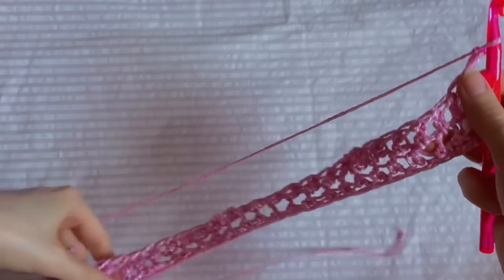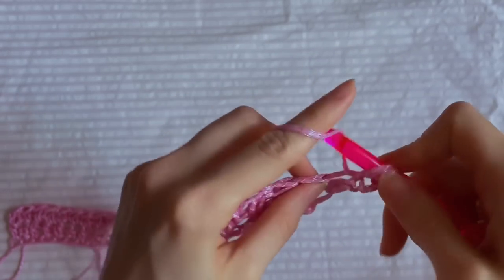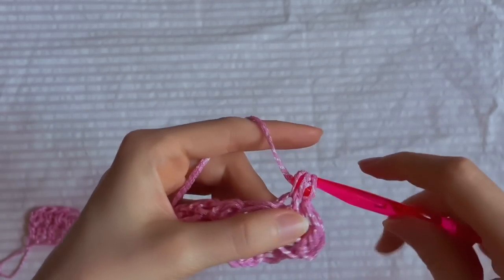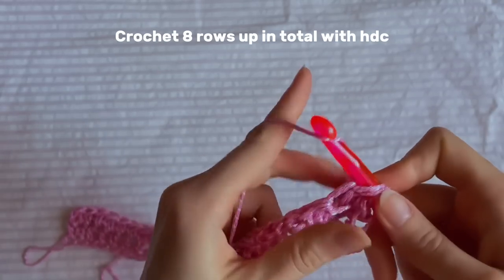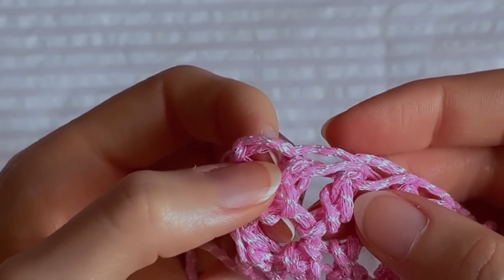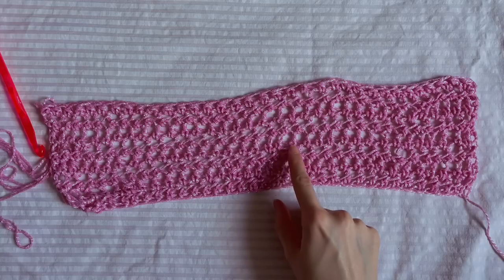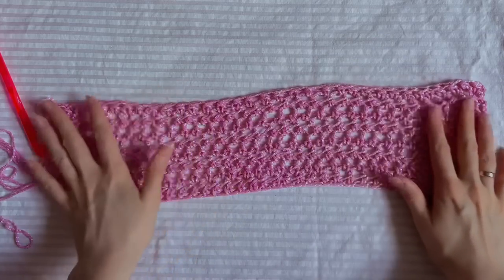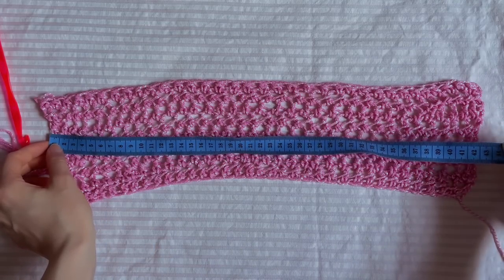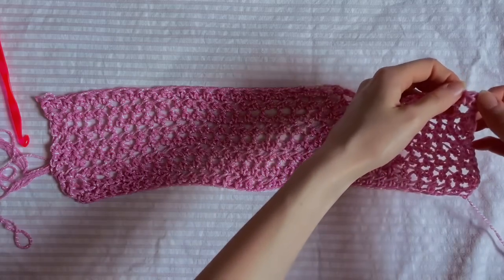Continue crocheting with half double crochet in this way — in total eight rows up. Don't forget to make the last stitch in the row in this loop. This is my eight rows: one, two, three, four, five, six, seven, eight. The height is 10.5 cm and the width is about 43 cm.